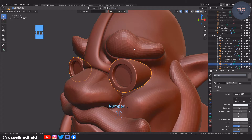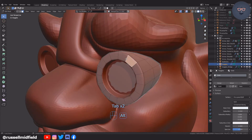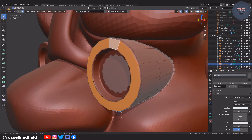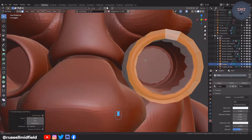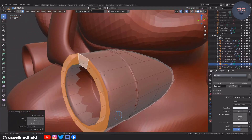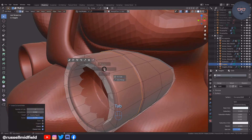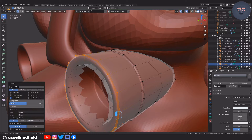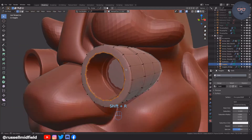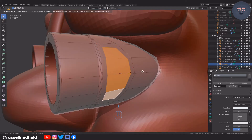Starting with the goggles again, I'm going to select the front faces here and pull them out a bit. Then add in some control loops with Ctrl+R and bevels with Ctrl+B. I then use Shift+R to repeat the last operation — in this case the bevel — to bevel the other edges and tighten them up. Then I'm going to select the faces here on the side to create a little design and make the goggles a little bit more interesting.